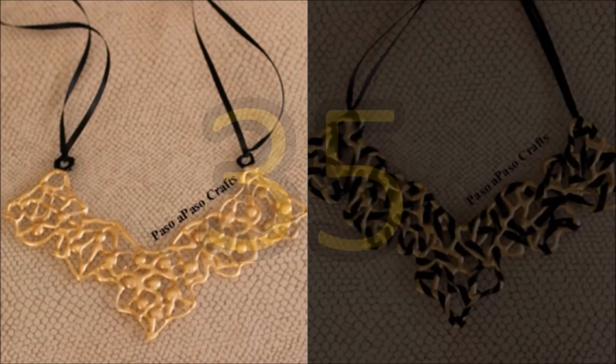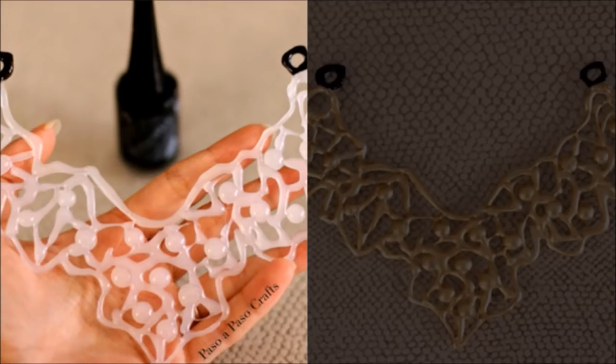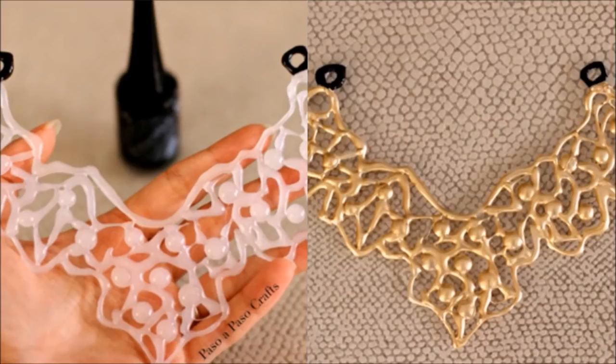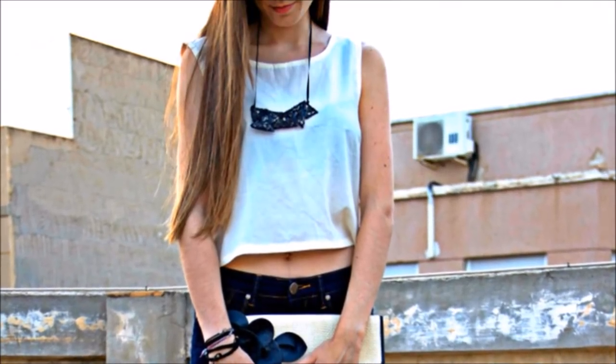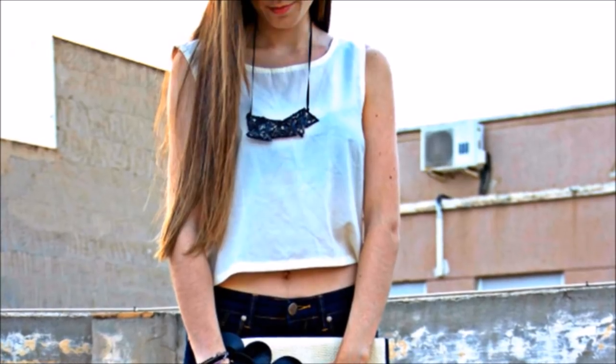35. Set Yourself Off With Gold Filigree. Ever see an amazingly beautiful gold necklace in a shop window and wish you could have something like it? Now you can. Create a lacy spun wire necklace design, spray paint it gold, then attach it to black ribbon or a gold colored chain for a stunning faux piece that will have your friends guessing if it's real or not.